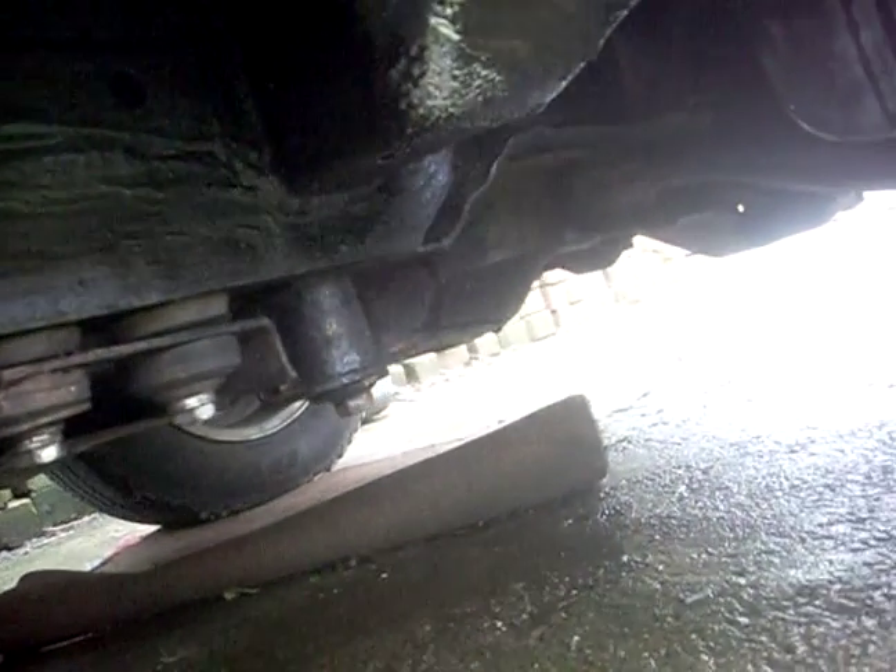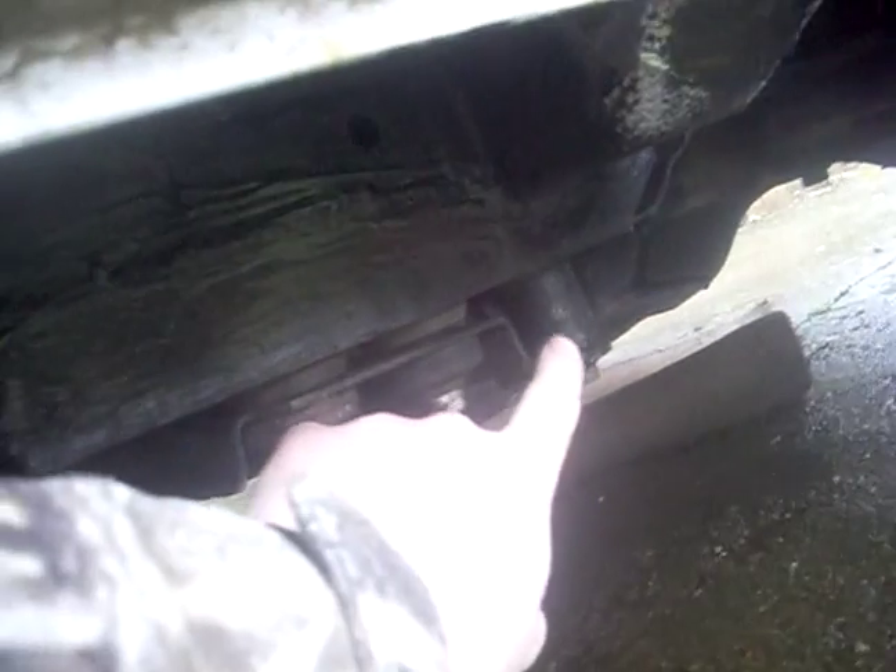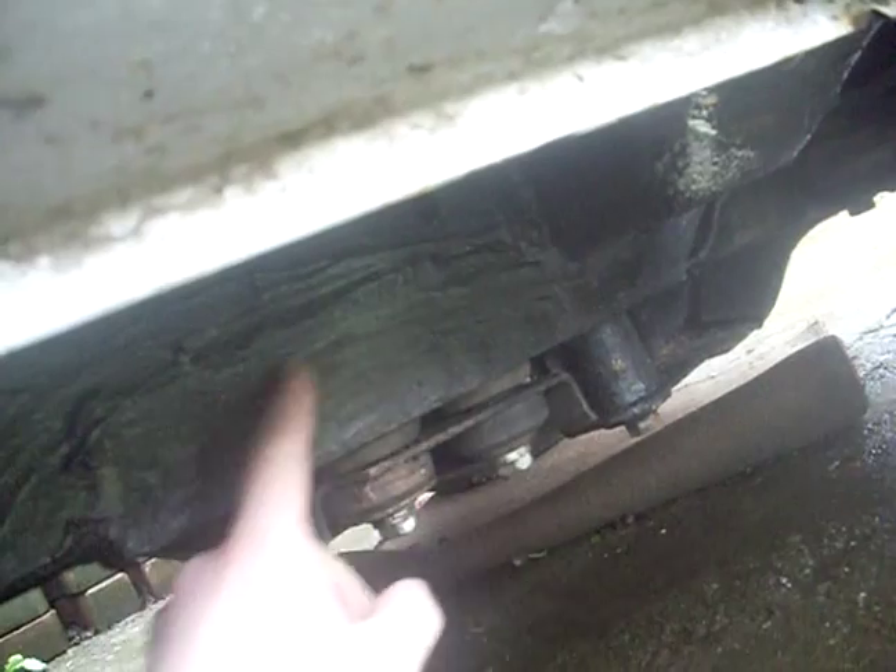The chassis part that I was on about last time — that's where they all go. Right there, where the subframe bolts on. All this, there was nothing here.